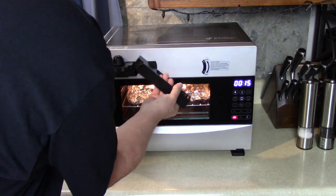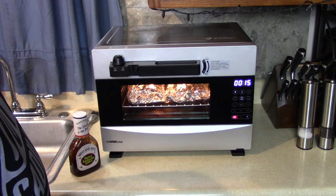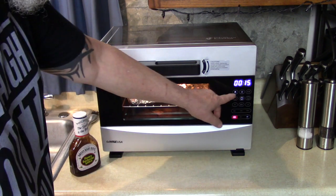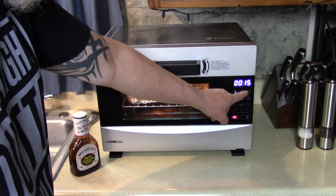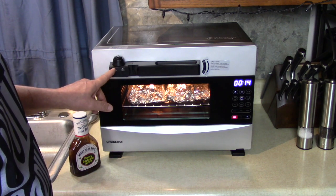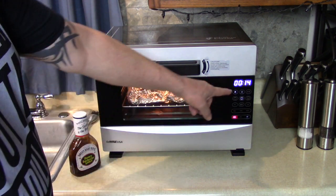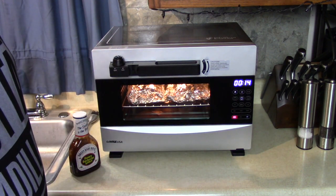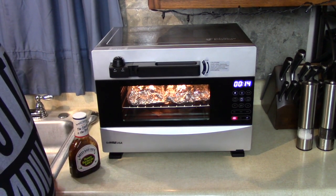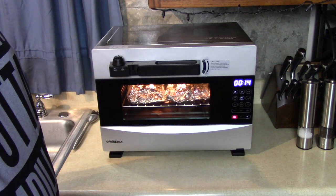205 is the magic temperature to make it fall apart. We still have 15 minutes left, so I'm putting it back in pressure mode — and see how quickly the pressure builds back up? I'll check it again in 14 minutes. Remember, I'm going to finish it on the broiler with some Sweet Baby Ray's, and that'll bring the temperature up too.